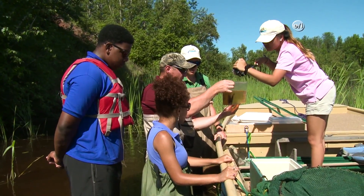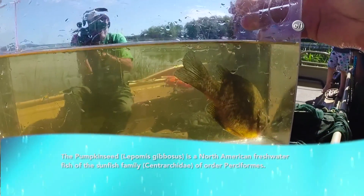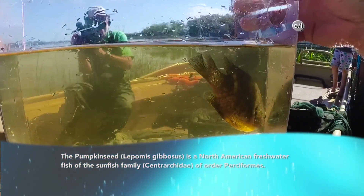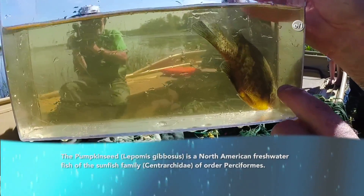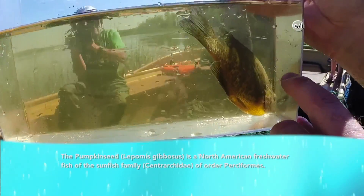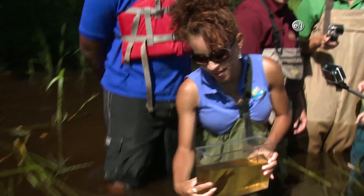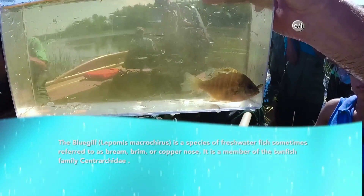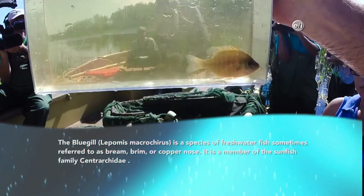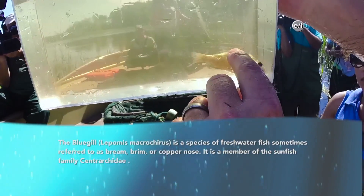What else do we have? This one is a pumpkin seed sunfish. It's another one of the very common species in wetlands. It has beautiful coloration. The trademark identifying feature is that orange-red spot on the back of their opercular flap. Bye! So this bluegill is another real common fish in wetlands, very similar to pumpkin seeds. The distinguishing trait is just a dark opercular flap and a dark blotch down at the end of their soft dorsal fin.